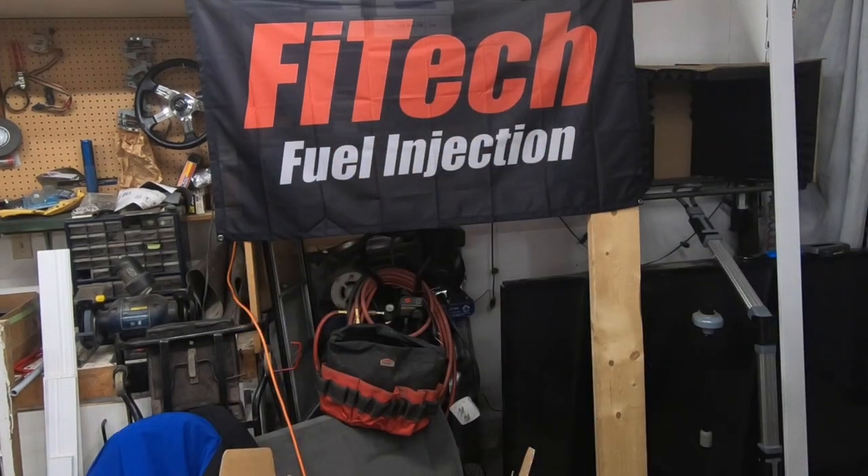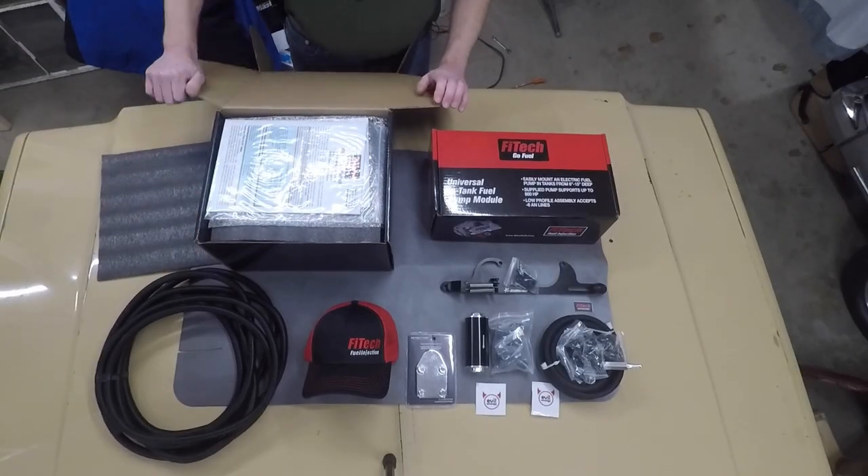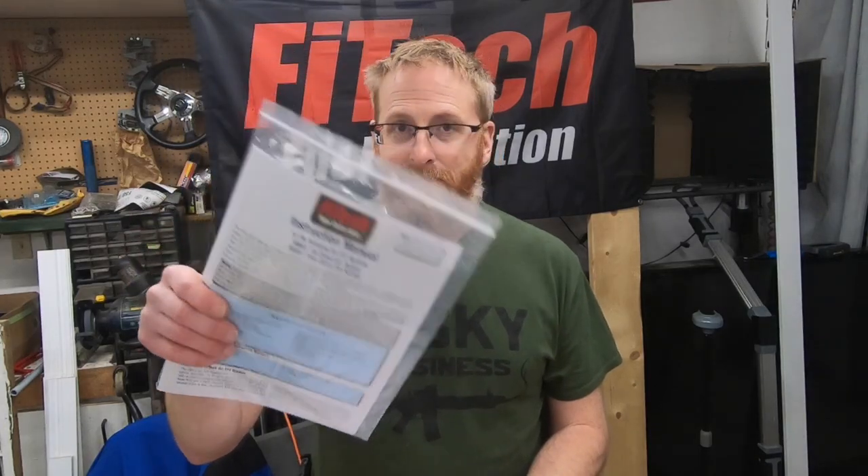When this came in the mail it was just a big brown box - nothing fancy. The courier showed up asking for Jason Kerr, I saw the return address said Phytek, and I was just like a little schoolgirl jumping up and down I was so excited. We've got the instruction manual, and we've also got 10 horsepower here and another 10 here, so we know for sure this EFI system is going to add at least 20 horsepower to old Dale the truck.